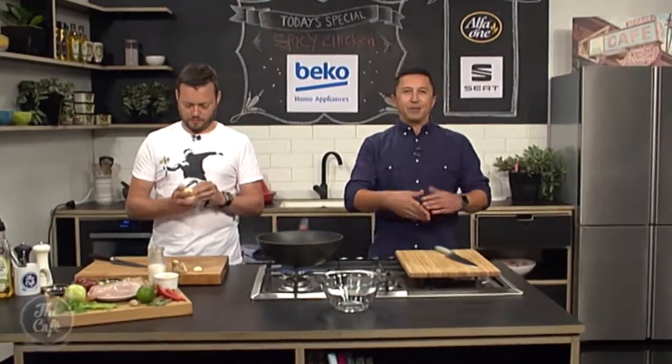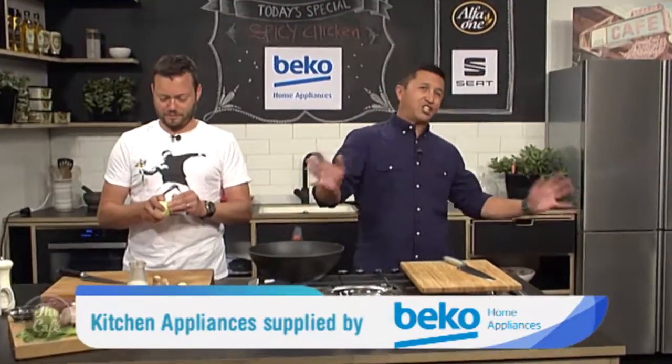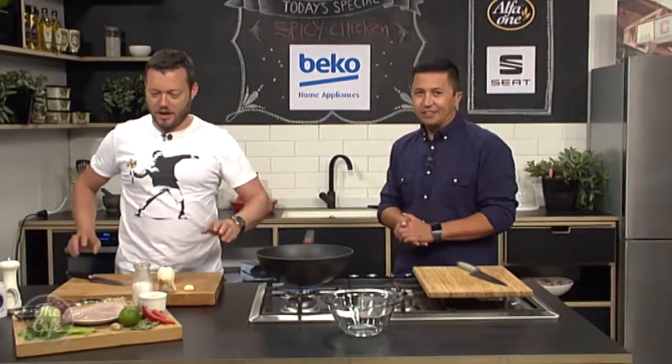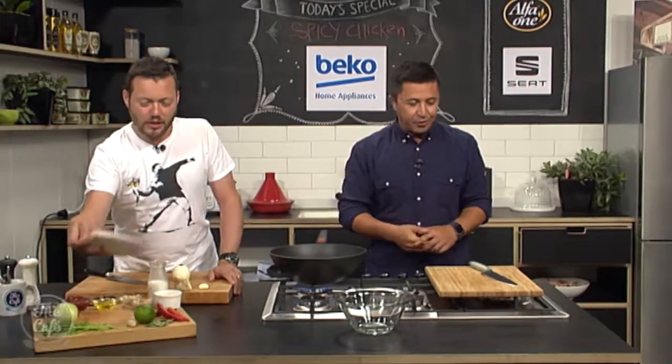Great to have you with us in this fantastic Beko kitchen where you can see all our shiny new appliances. We're going to put them to use because we are making spicy chilli chicken. What do you want me to do, Chef?